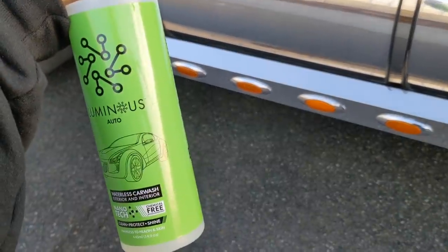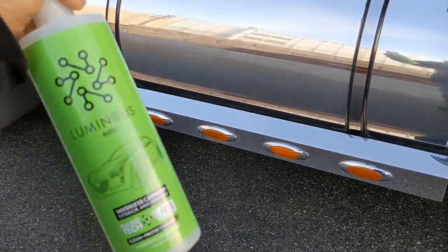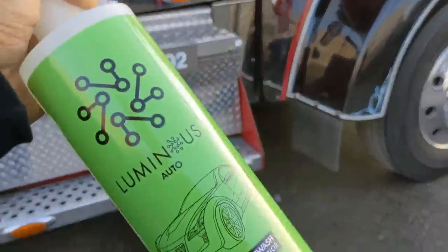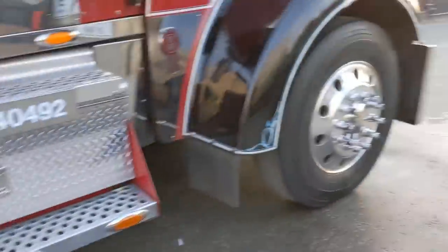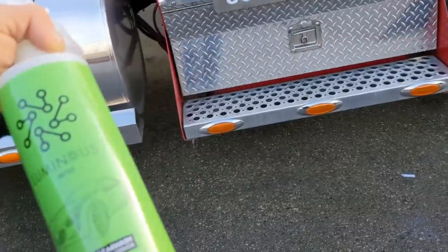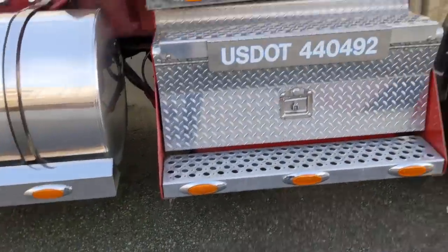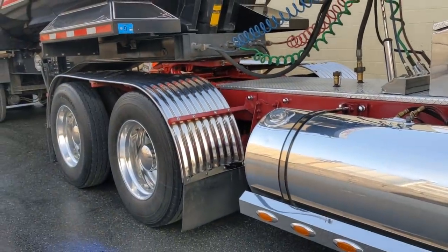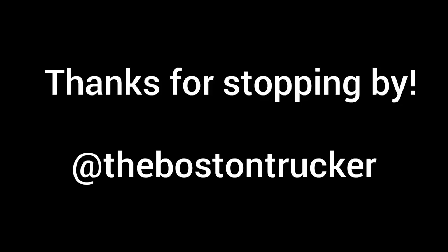Make sure you come back for a future video where I show you how to use Luminous waterless car wash. If this thing gets a little dirty, I'll pull out the Luminous, spray it down — it cleans it, protects it, shines it, and doesn't scratch. Awesome stuff.